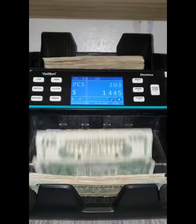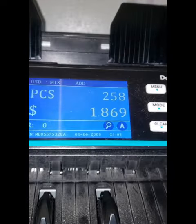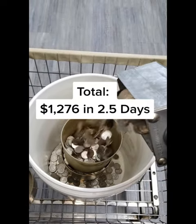After this is done, I just subtract the amount of money that we put in ourselves to process wash and fold orders. And because all the bills are already paid, here's how much my laundromat made in profit in the past two and a half days.